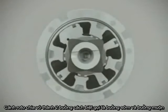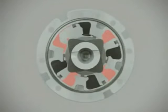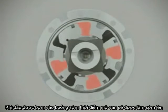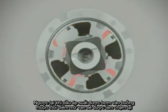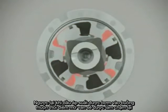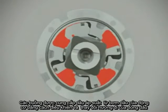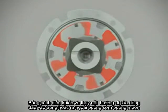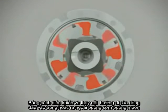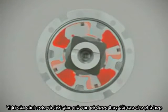The rotor wings divide the housing into separate chambers called advance and retard. When the advance chambers are pressurized with oil, the valve timing is advanced. Conversely, when the retard chambers are pressurized with oil, the valve timing is retarded. The chambers are fed with pressurized oil supplied by the engine's oil pump. By controlling and varying the oil flow into and out of the advance and retard chambers, the rotor vane position and the valve timing will change accordingly.